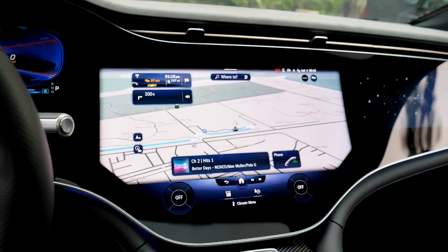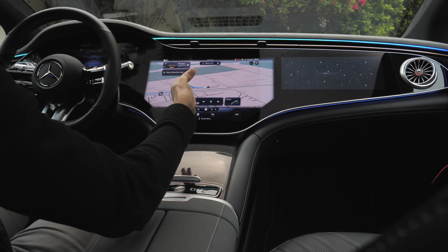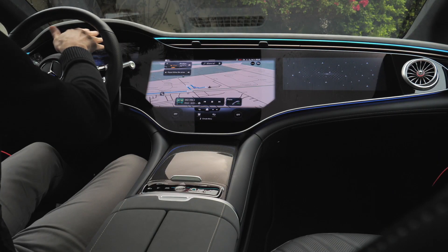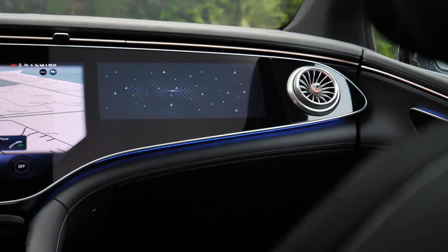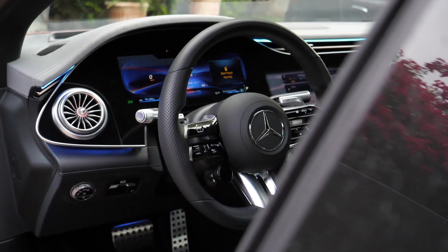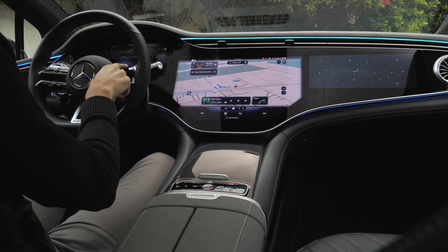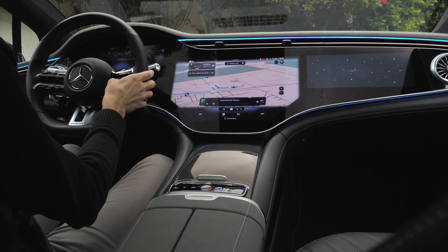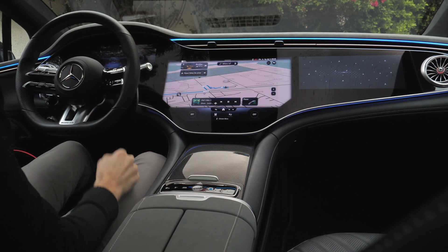Obviously, the so-called hyperscreen — which is an option on the normal EQS, where you would otherwise have a vertical screen like in the S-Class or C-Class — is standard for the EQS AMG. It's kind of one area but split: one main screen, an optional passenger screen included in the hyperscreen, and on the left side the digital instruments. The AMG-style steering wheel has two spokes. Capacitive buttons on the steering wheel control the right and left screens — volume and cruise control on the left side. It is still harder to control than real buttons.